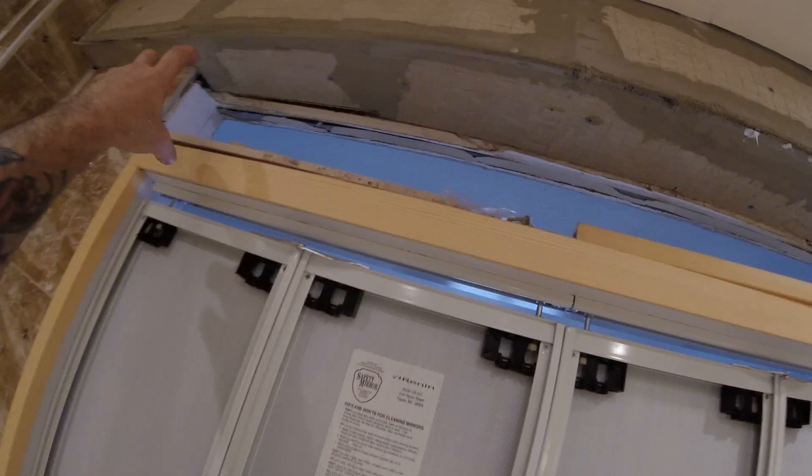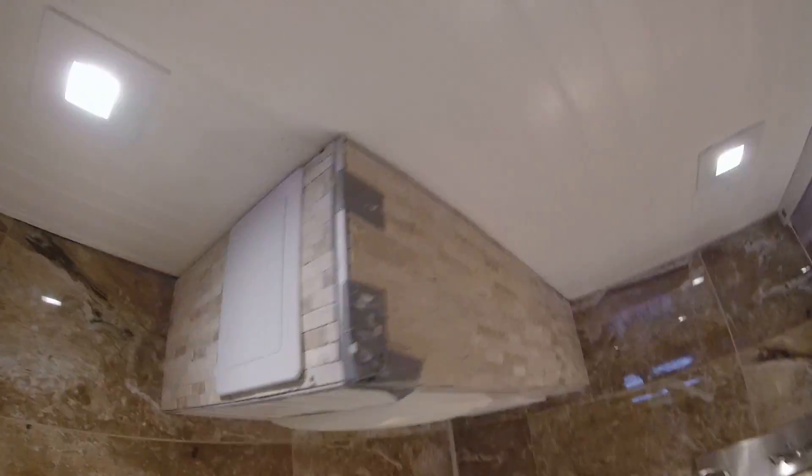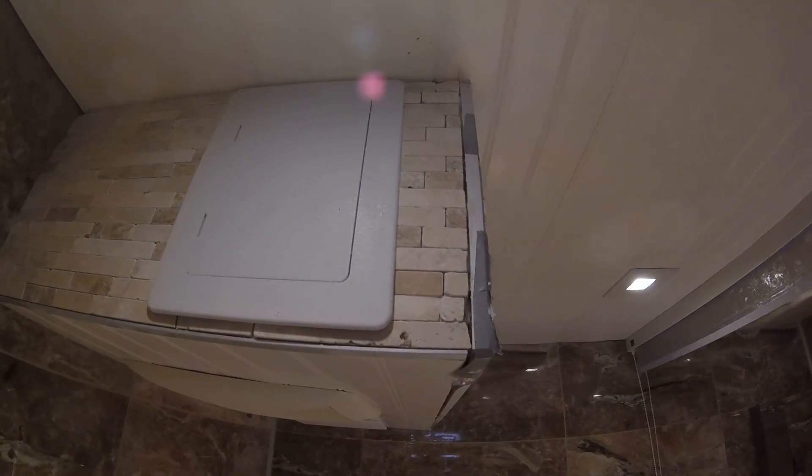We have a stained glass coming from here, which fits right in. There's my little access hatch for the electric, for the fan — so I never have to break it open.